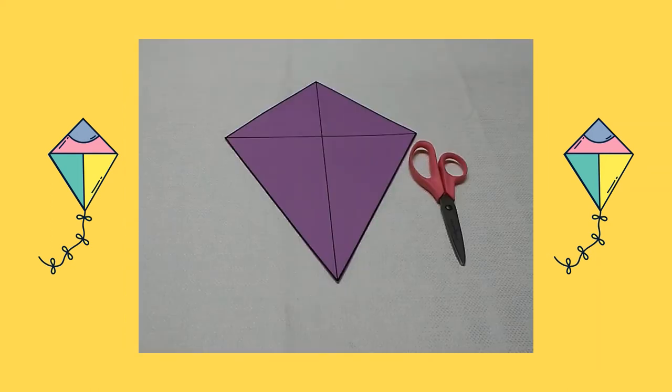First, I found a picture of a kite on the computer. I printed it out, I copied it on a piece of purple cardstock, then I cut it out.